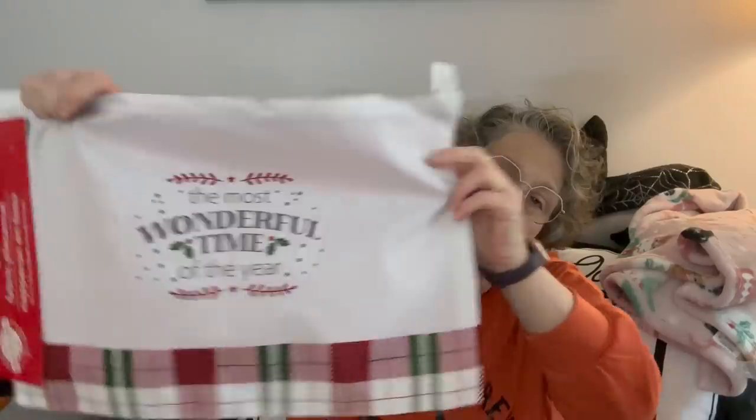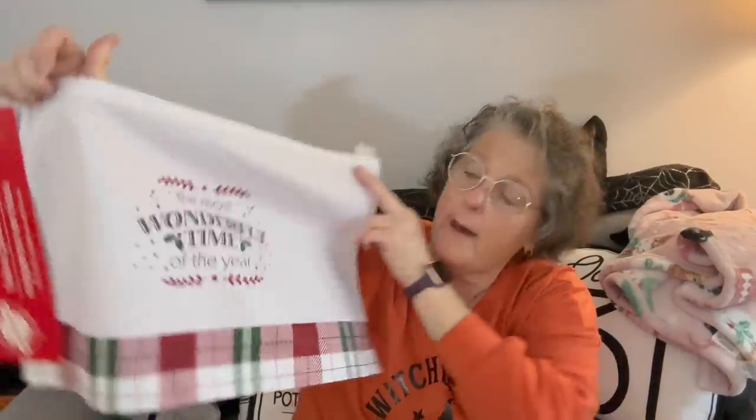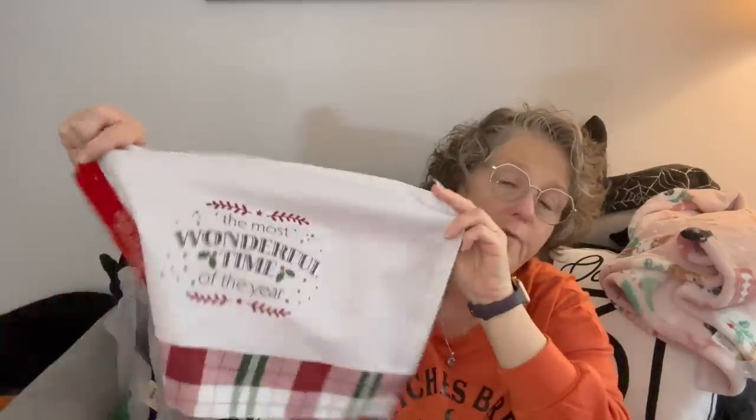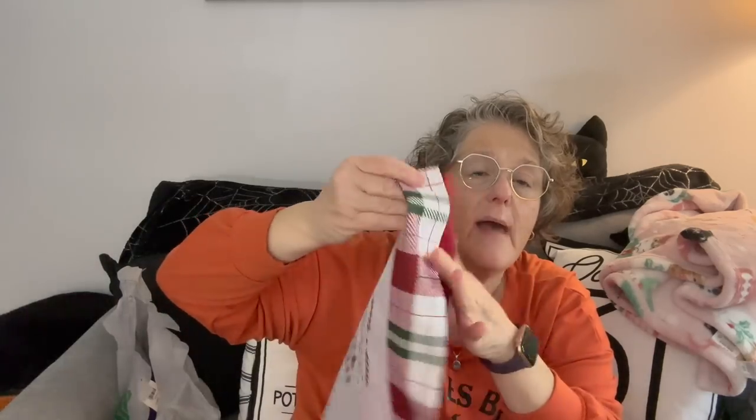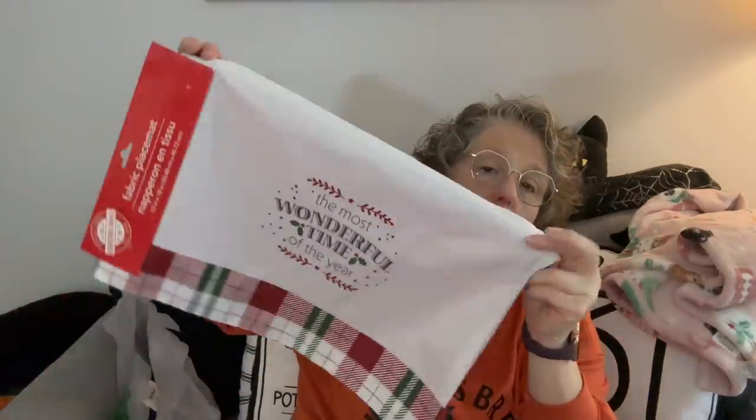This is new to me this year at my stores. It just says 'the most wonderful time of the year.' It's one of the satiny placemats, which you can also pick out the threads, stuff it, and make yourself a pillow. I grabbed this to put on potentially my coffee station at work.